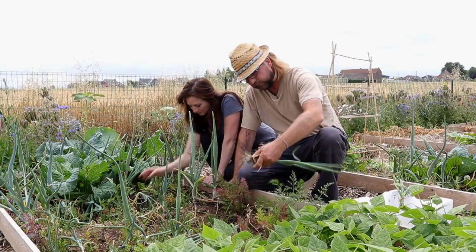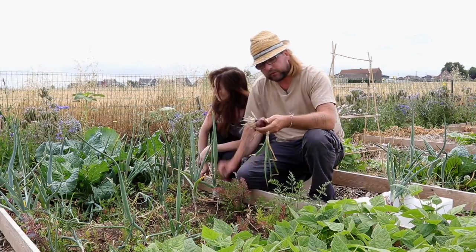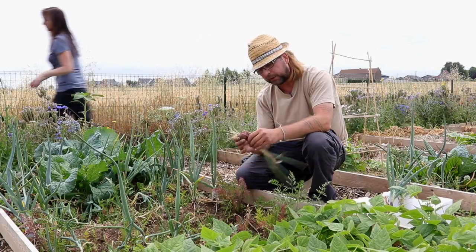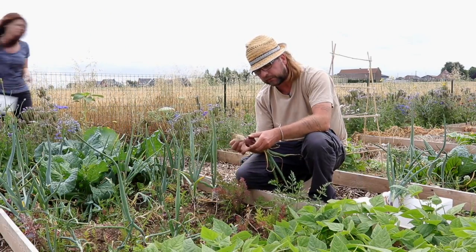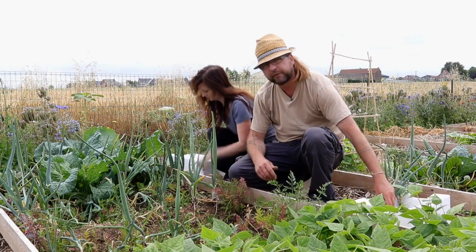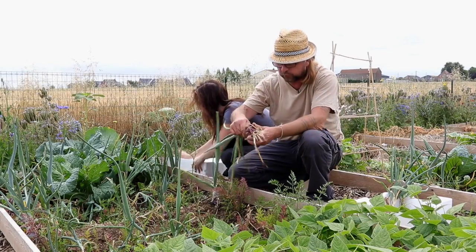Ces oignons rouges, je pense qu'il va falloir les consommer en primeur. Et puis les oignons jaunes après, puisque les jaunes de Mulhouse devraient normalement se conserver plus facilement que ces oignons rouges.